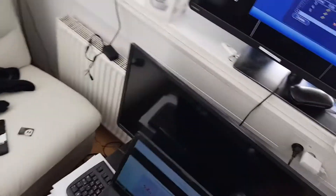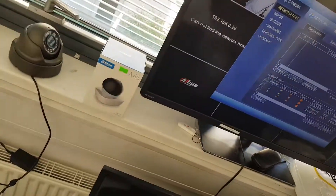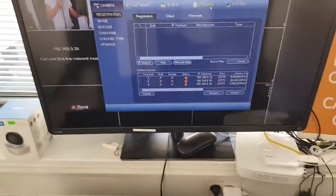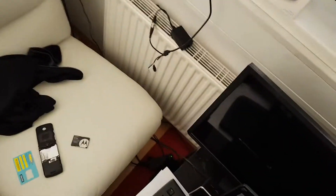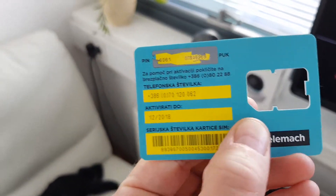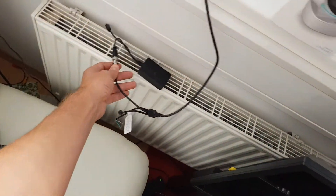In this video I will show you how to connect the Dahua recorder to the internet through a mobile SIM card. What we need is the recorder and some cameras connected with cables to the unit.